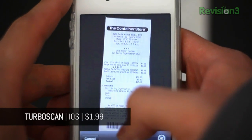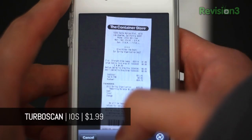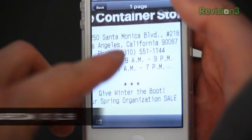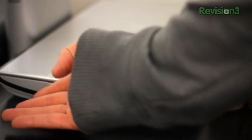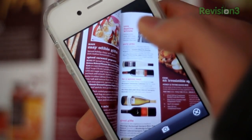TurboScan is a neat little yet powerful and highly productive application for the iPhone. It turns your iPhone's built-in camera into, as the app name suggests, a scanner. Of course, it can't beat the quality of real scanners, but TurboScan functions perfectly as an on-the-go scanner for a fast-paced, always-current and always-fashionable aficionado like myself.